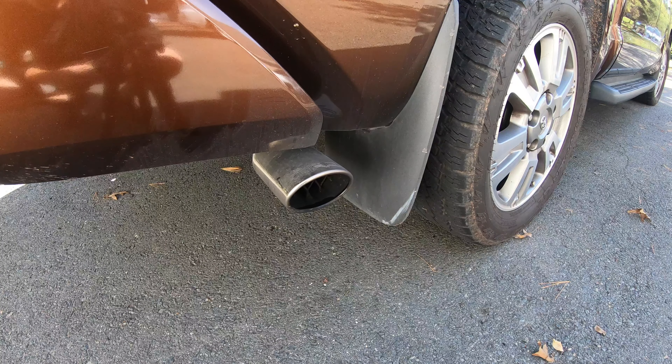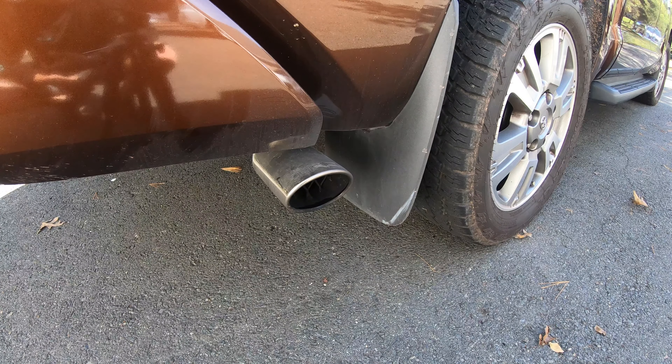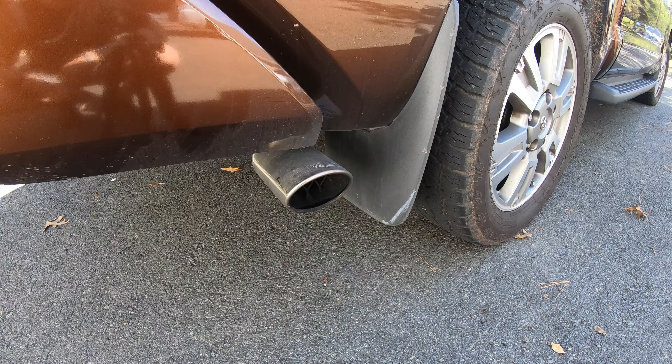Right now we have the valve in the closed position and we're just at idle. I let the truck warm up so it's not idling high anymore — it's making this weird sort of puff sound. I wouldn't say it's a good-sounding sound, but the goal with the valves closed is by no means to make the truck sound good; it was to make it quiet while driving around normally. I'm going to drive the truck around with the camera inside so you guys can hopefully hear that there's no more rumble. Even though it doesn't sound great out here, that wasn't the point. Now I'm going to open the valve.